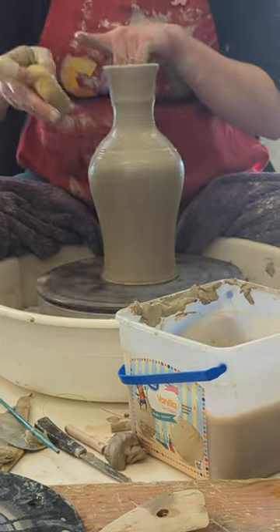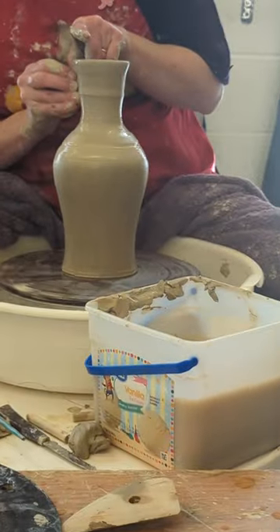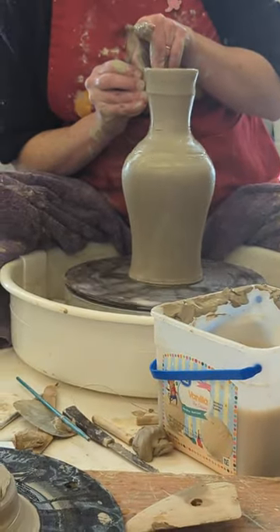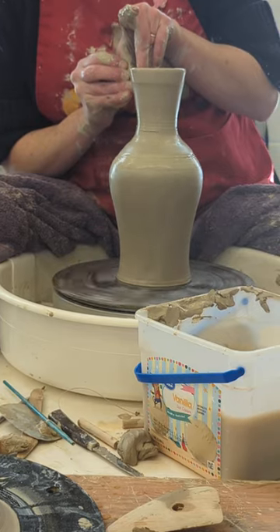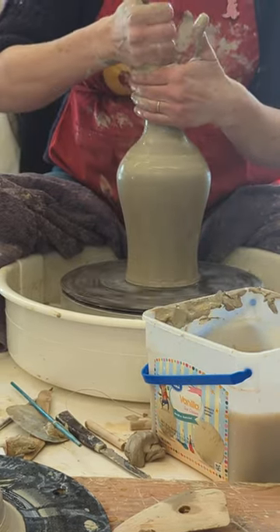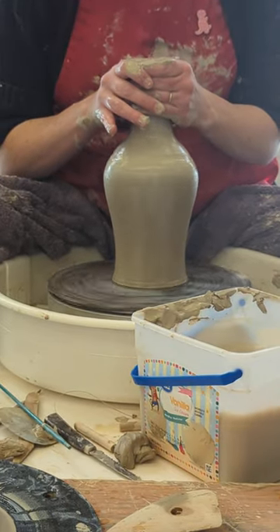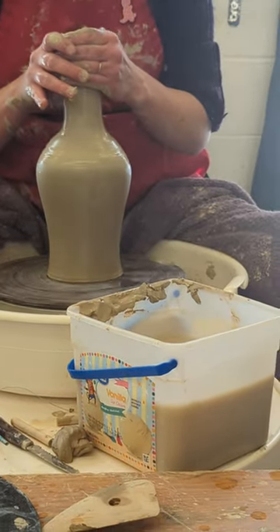I'm also going to have to build a sponge on a stick. I've got an extra hair tie if you want one. I used a paint brush last night, so I probably didn't have a hair tie on me.